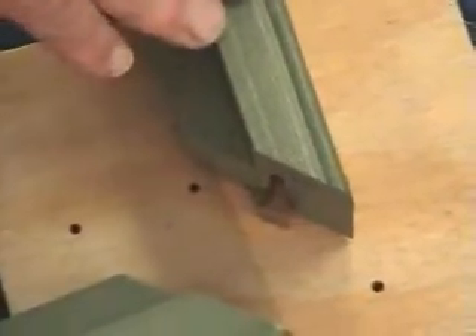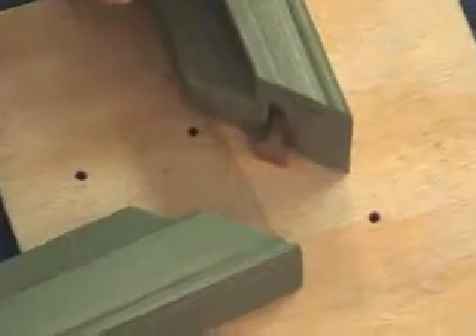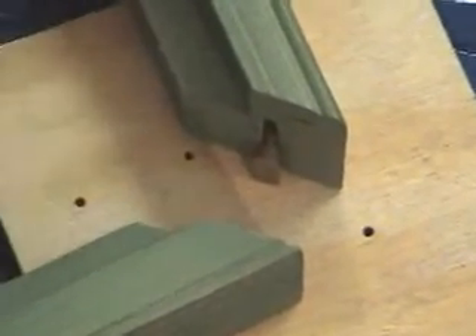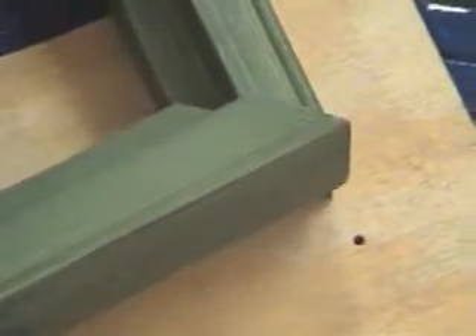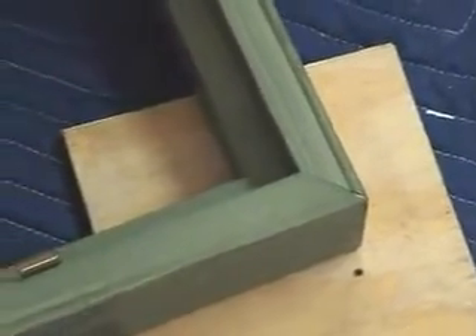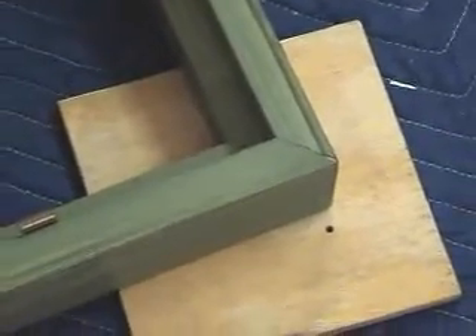Let's start by standing up the Hoffman key with the round end up and placing it in the keyway of the frame. Simply press down until the Hoffman key is flush with the back. Bring the other frame to the Hoffman key and press down until both corners are flush. Repeat this for the remaining three sides.